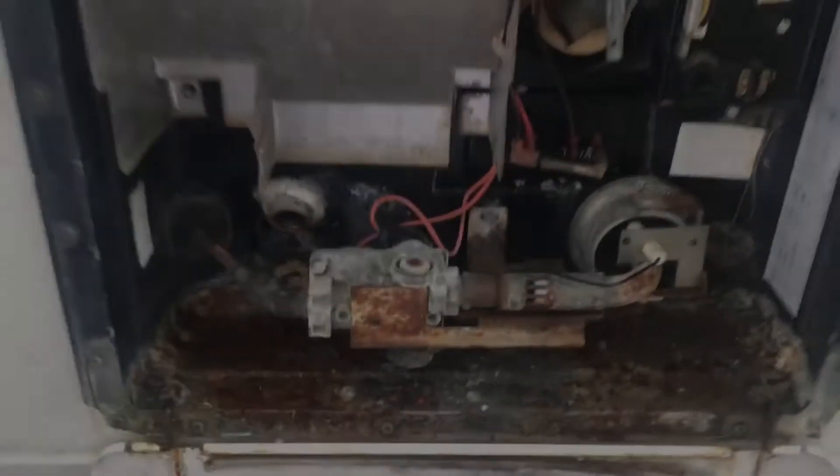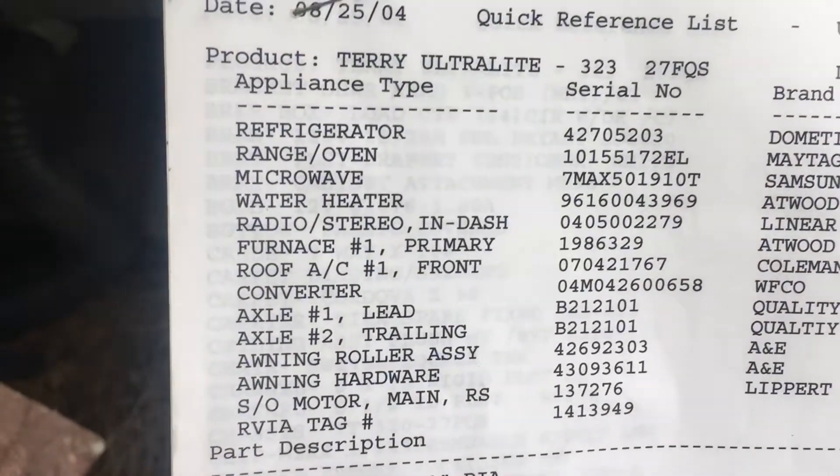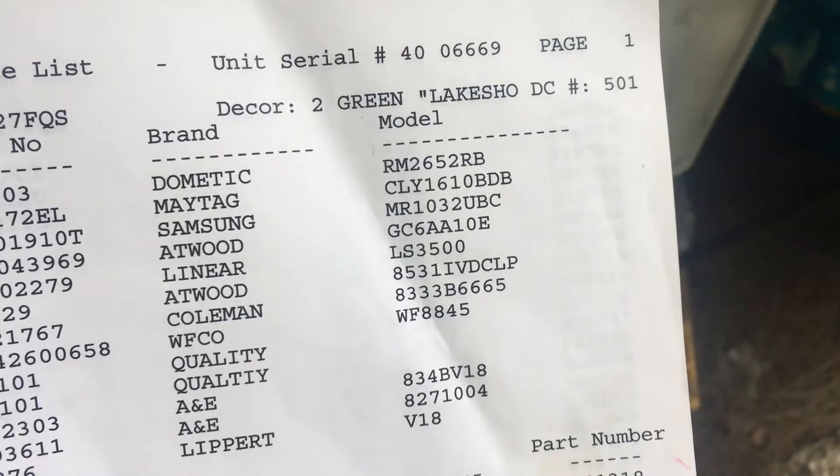Here we have an old Atwood water heater in a Terry Dakota RV trailer. It is an Atwood GC6AA10E model water heater.